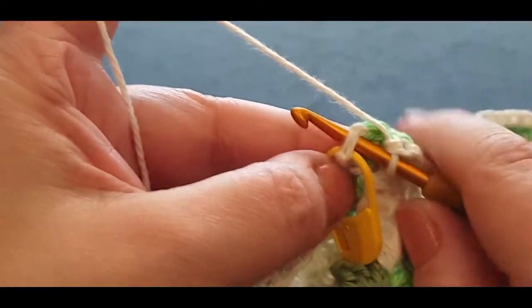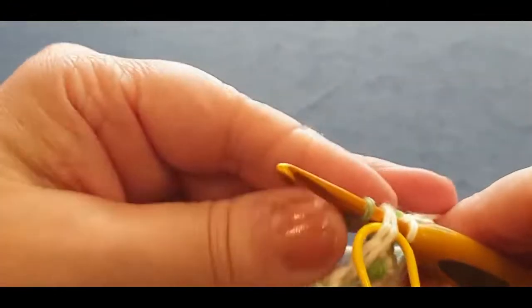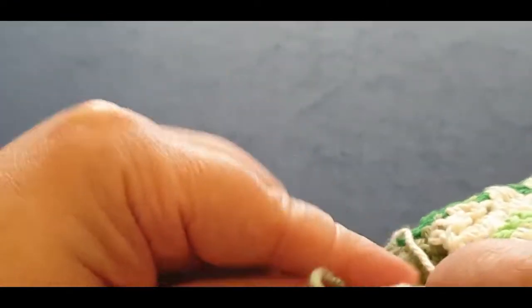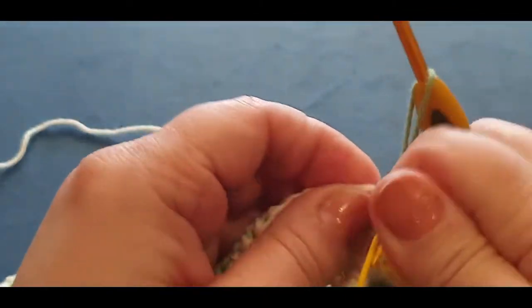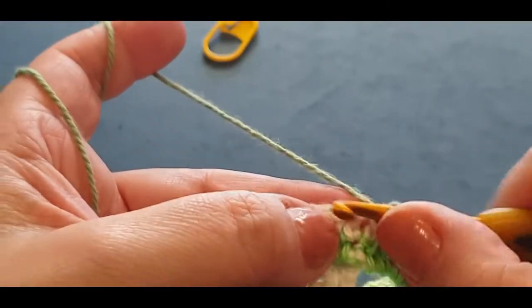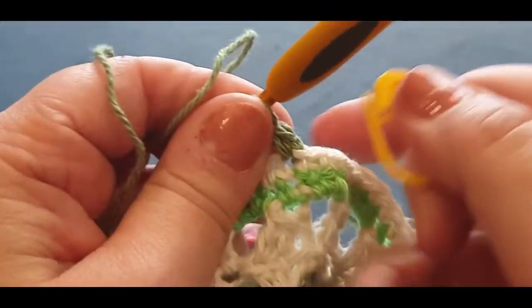Grab your threads — the green and your new green at the back. Take the stitch marker out. Chaining one and single crochet in the same space. Jump straight into your next stitch with a single crochet, and your next, and your next. You're thinking, 'oh my gosh, let's hope the whole poncho is not single crochets' — no, this is your last single crochet row for this part of the pattern.